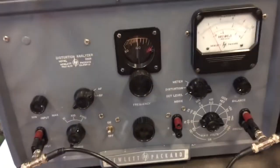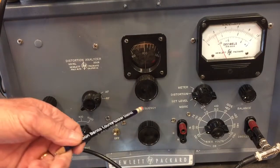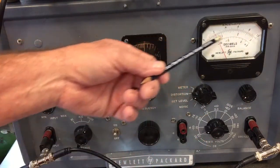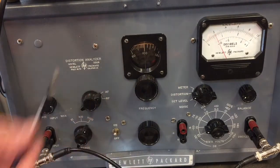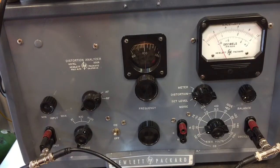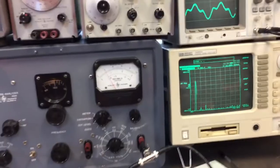The way this thing works is: you give it an incoming wave, then you tune the frequency and the balance for minimum meter deflection. It cancels out the fundamental frequency and then amplifies the residual frequencies — the harmonics — and displays them.